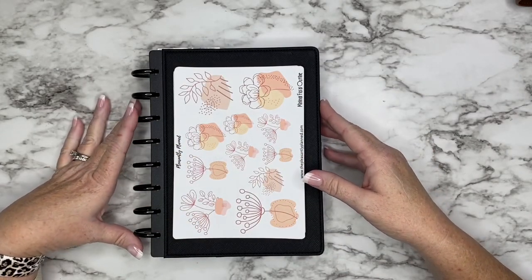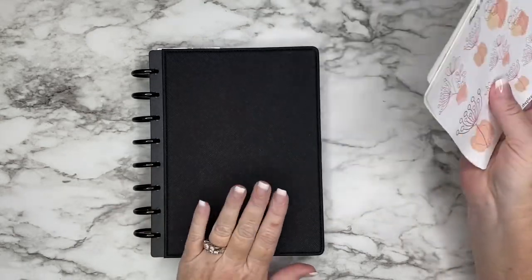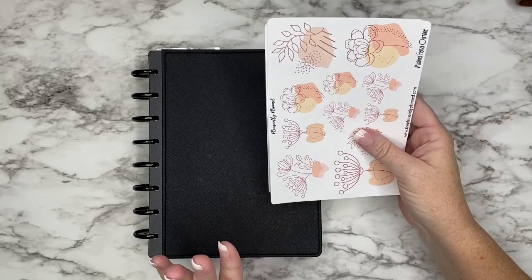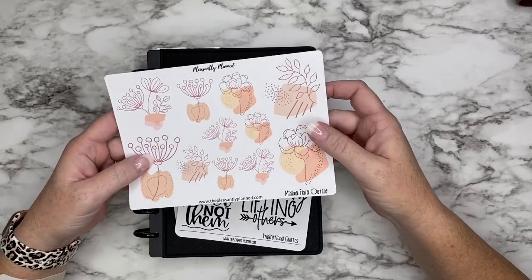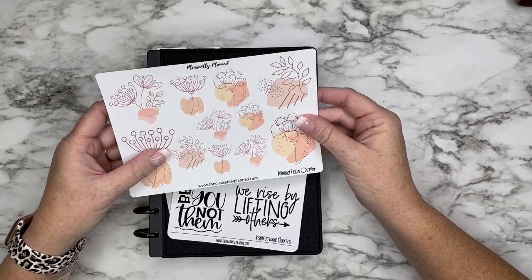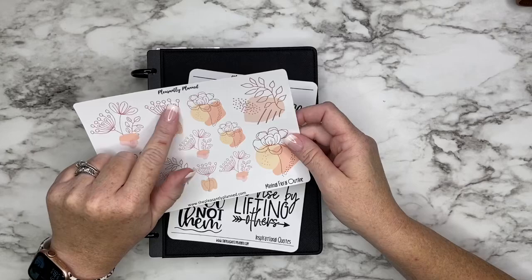Hey guys, it's Casey! Welcome back to my channel, or if you're new here, thank you so much for stopping by. Today I'm planning in my half-letter week-on-two business planner and I have some new stickers that I've made. These are going to go right along with the minimal look that I'm going for in my business planner — some really pretty peachy pink and almost orangey colors.